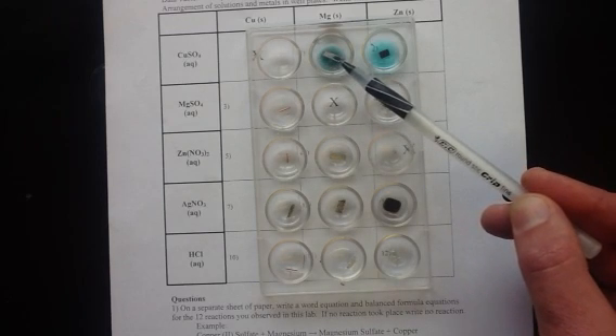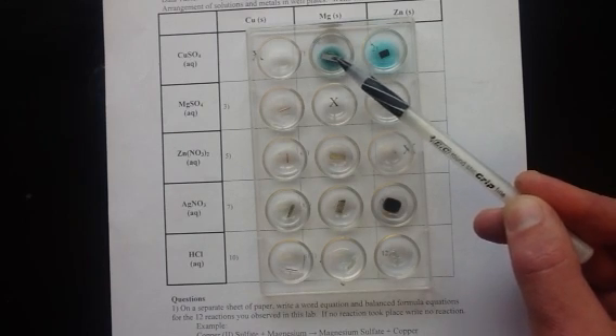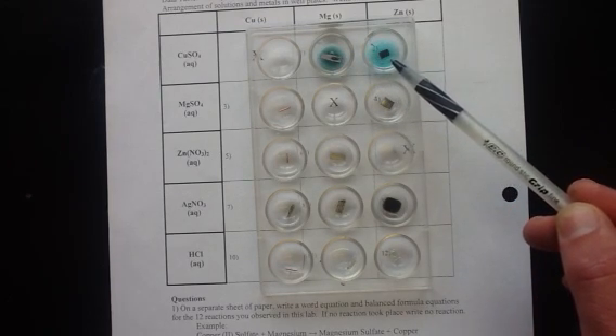In this first one we have a reaction taking place. You can see that the magnesium is going into the solution and it's starting to be coated by copper on the outside of the magnesium metal. There's also a reaction taking place here with the zinc - the zinc metal is being coated by copper and the zinc is starting to go into the solution.